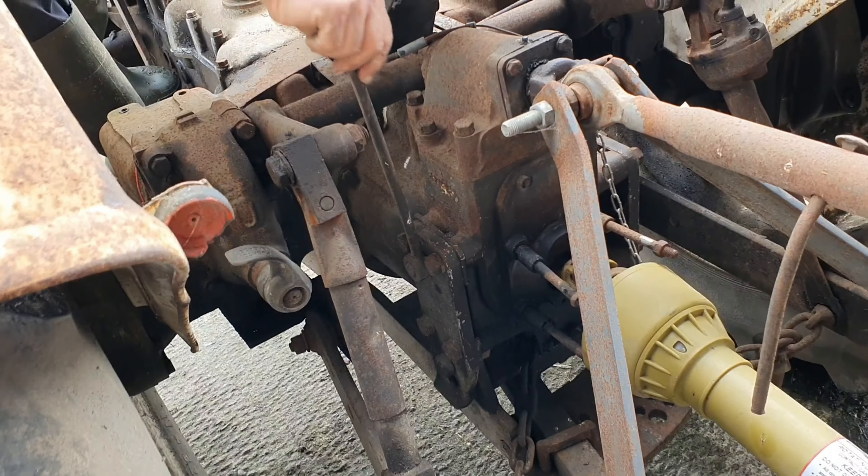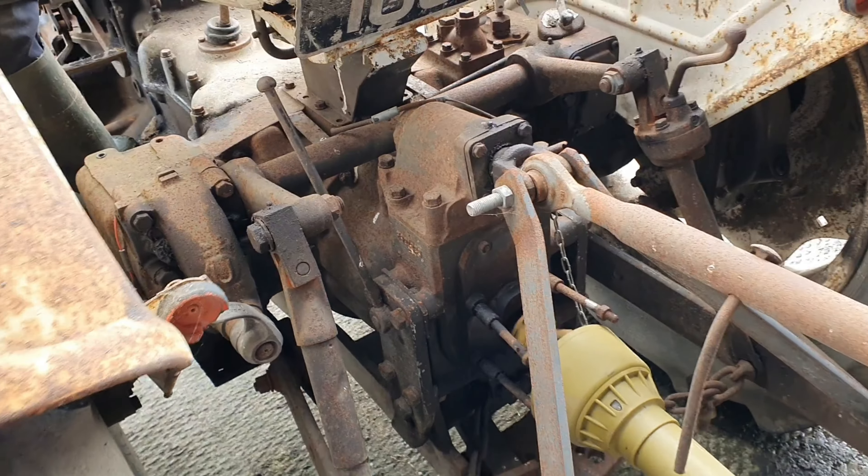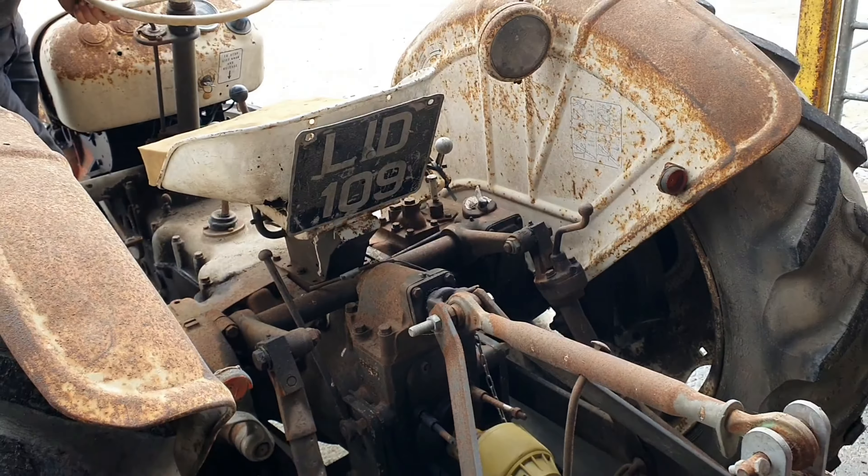Extensive dashboard here. Is that a rev counter? Yeah. And the gear sticks there.